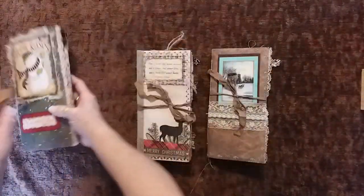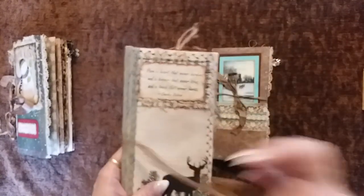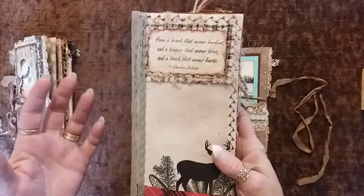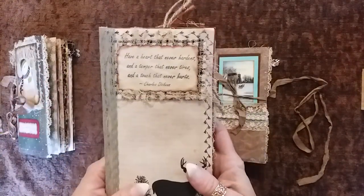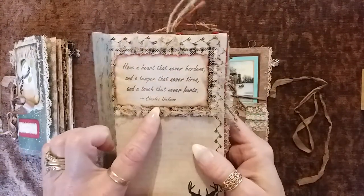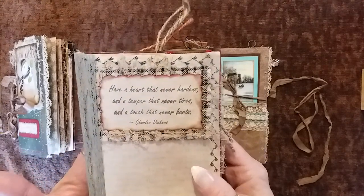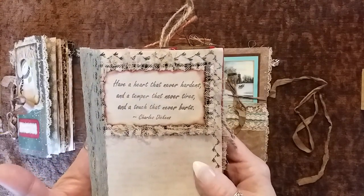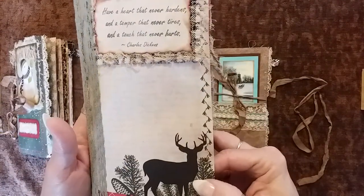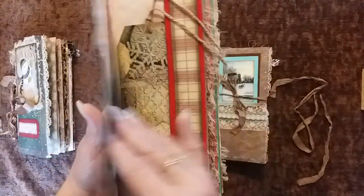So there's that one. And this next one has more of a masculine feel — I mean it can be given to a woman, but it just gave me a masculine feel. Again, I love Charles Dickens — this is one of my favorite quotes: 'Have a heart that never hardens, and a temper that never tires, and a touch that never hurts.' And a really nice silhouette buck on the front with some pine cones and 'Merry Christmas.'